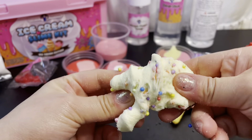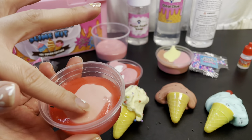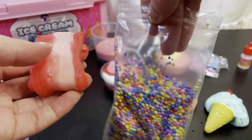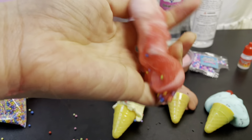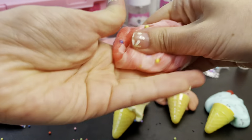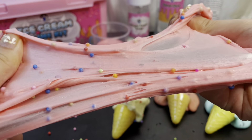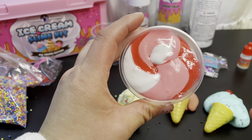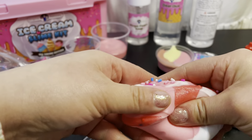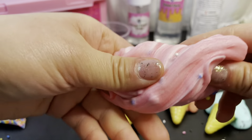Next up we have the chocolate chip ice cream. We've got some sprinkles in here — adding more sprinkles and folding them in, mixing it all together. I love these little cones, they're just so perfect and cute. Adding a cherry on top. And this one has instant snow, so the texture is extra vanilla — it looks so good. We already put sprinkles in there, it looks so cute — there's our vanilla!